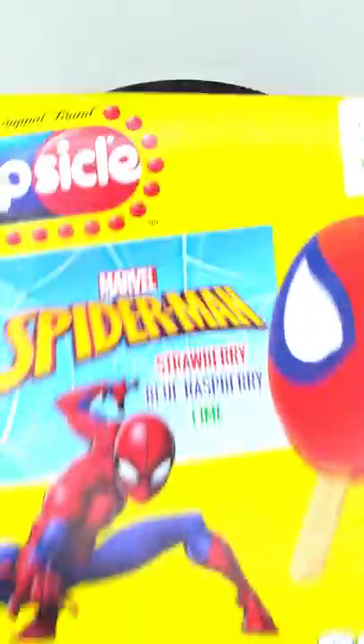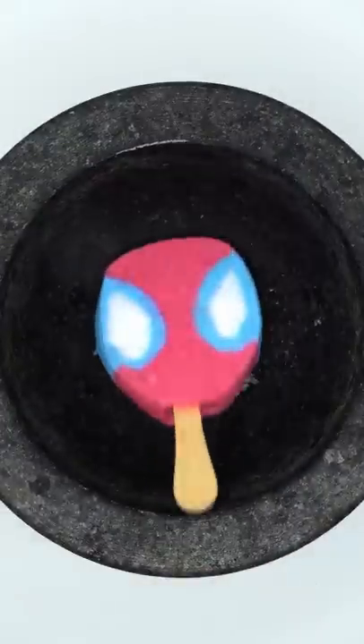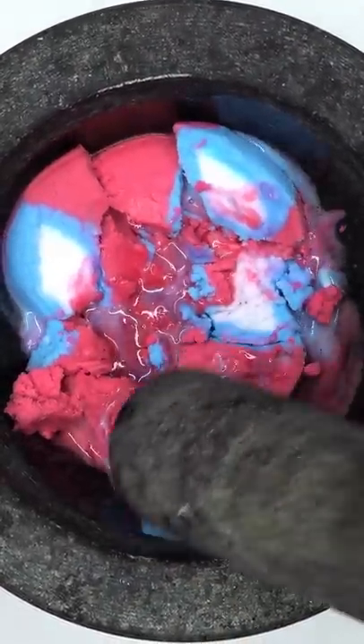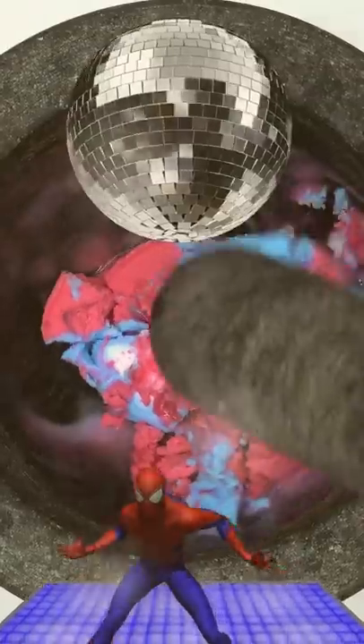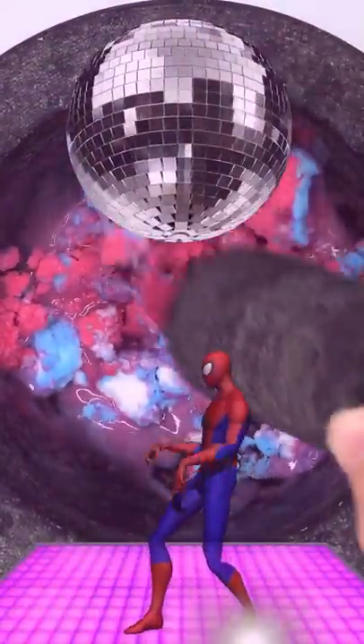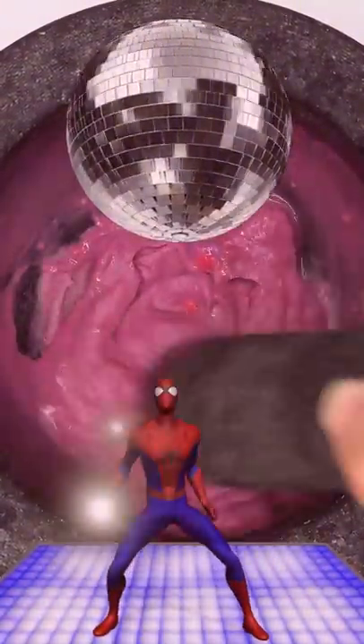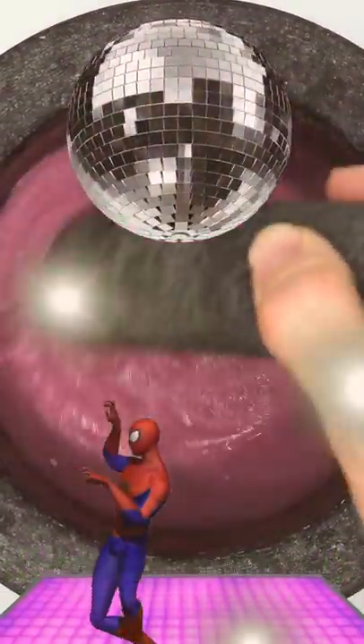Make a Spider-Man face mask — Spider-Man popsicle. Guess what color the face mask will be! My spidey senses are tingling right now. Look, it's Spider-Man! Wait, what are you doing and where did this music come from? Coming in hot with the spidey moves — get it! Okay, that's enough, spidey. Sorry, we gotta finish the face mask.